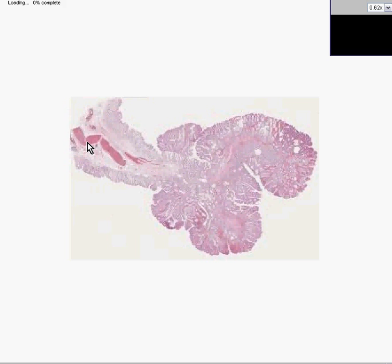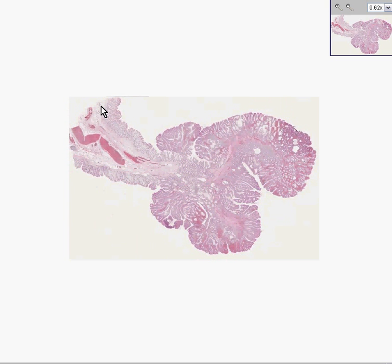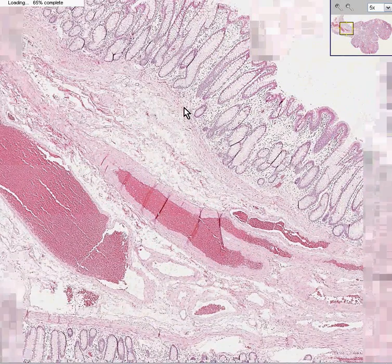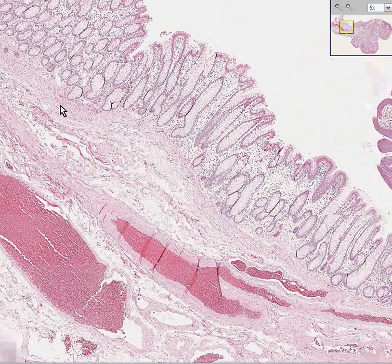The pathologist cuts it and processes it. And you can see once again this nice stalk rimmed by normal mucosa, having normal vascular submucosa in the core of the stalk. Notice once again that here is a nice uniform strip of muscularis mucosa.